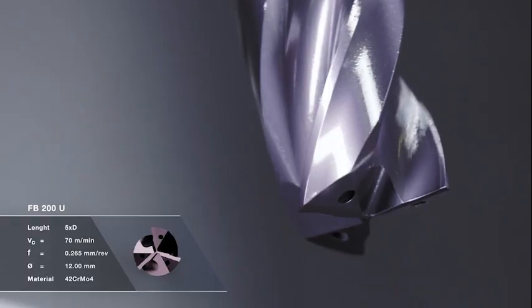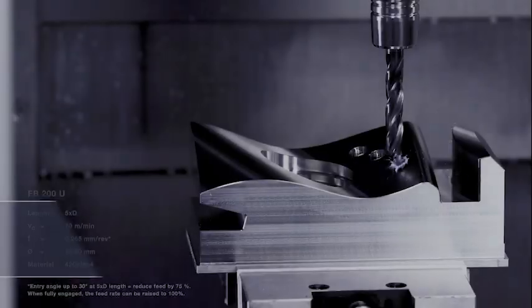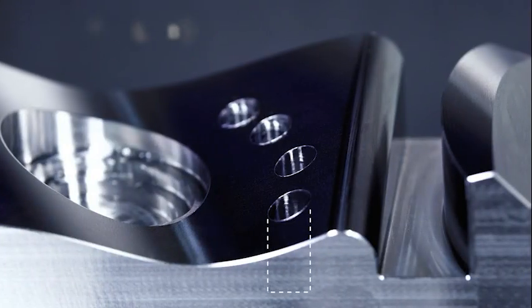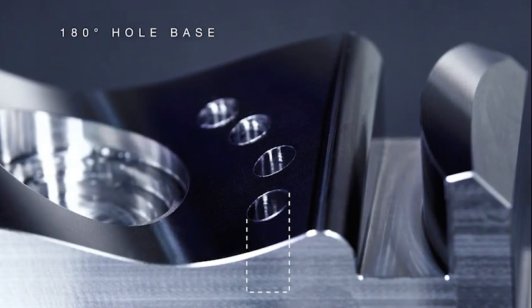Efficiency that impresses. The three cutting edges with a 180 degree point angle distribute the cutting forces equally. The result? Stable, precise holes with an exact 180 degree hole base.